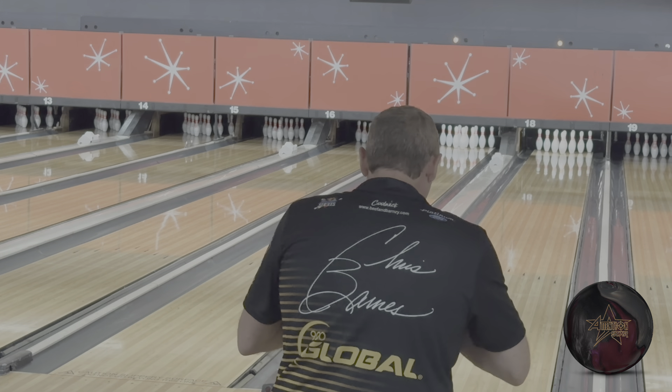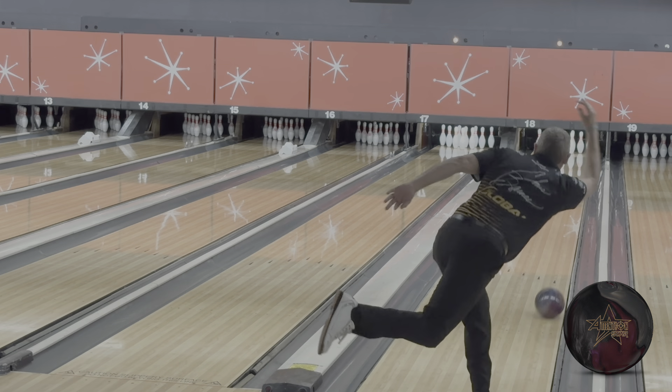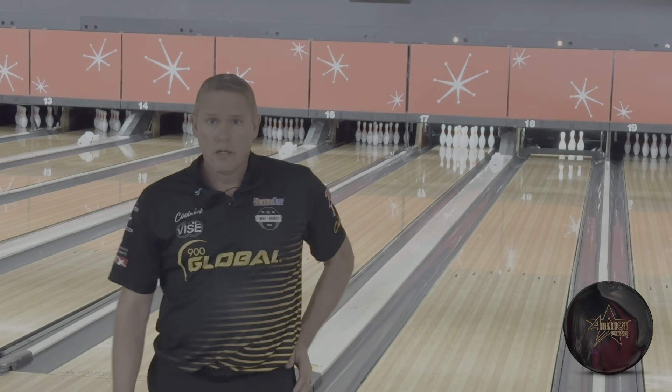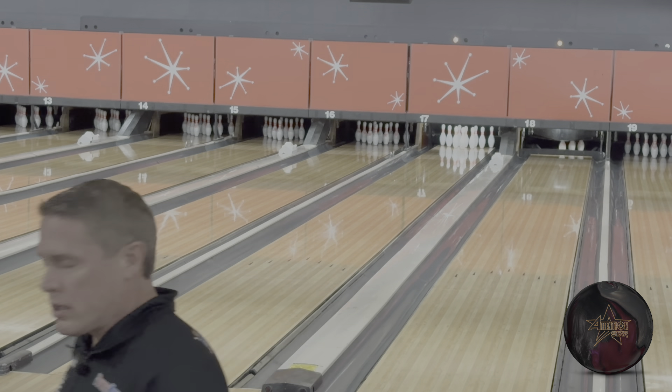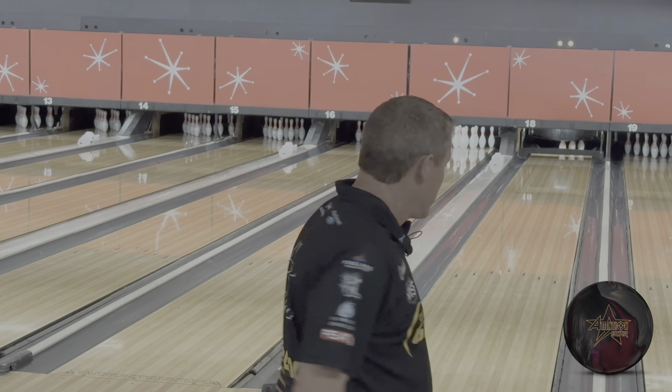We're going to start like we usually do — throw it out on the gutter and see what we got today. No shortage of hook on the gutter. House shot, so no surprise. I'm here at A&F Lewisville, my home center. Lanes 17 and 18 today, one of the better pairs in the house.